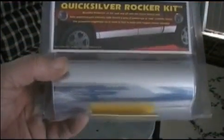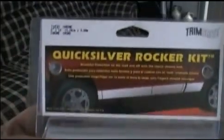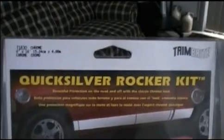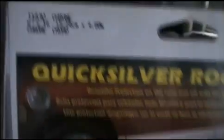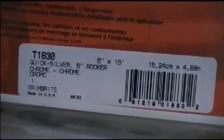For our reflective surface, we're going to be using the Quicksilver Rocker Kit — it's a chrome peel-and-stick. You get quite a good amount. The model is 6 by 16, I got it at VIP. It has a spreader on the bottom to help ensure you get a nice wrinkle-free application.